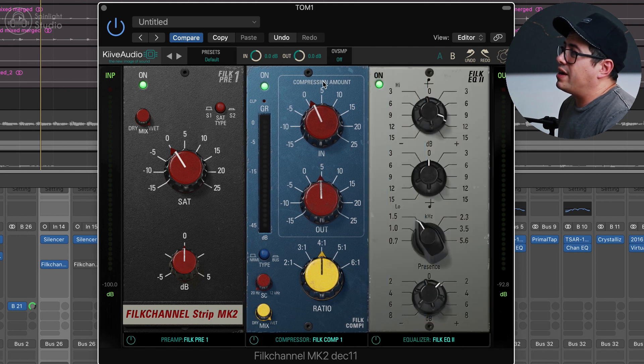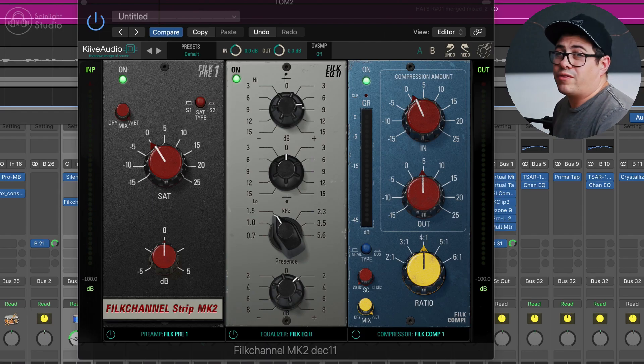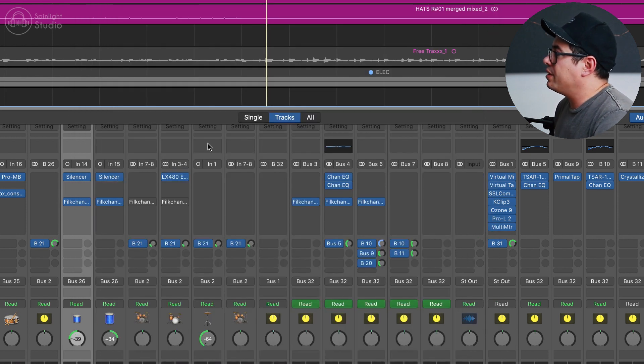Then over to our compressor — Compressor 1 — just pushing it in to get a couple of dBs of gain reduction. It definitely brings it to life. One thing worth mentioning is you can rearrange these modules, so you can set this up in any order you like. For me, I'm typically going to go saturation, EQ, compression — so I'm just keeping it as is. And then for our floor tom, pretty much just copy-pasted the settings, just pulled a tiny little bit of the top end out, so we're going about 8-9dB boost instead.